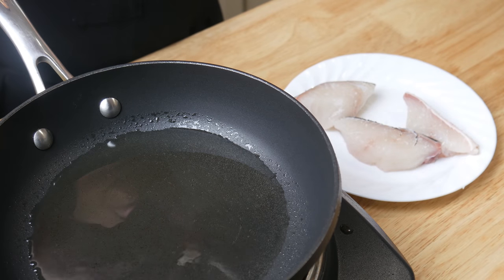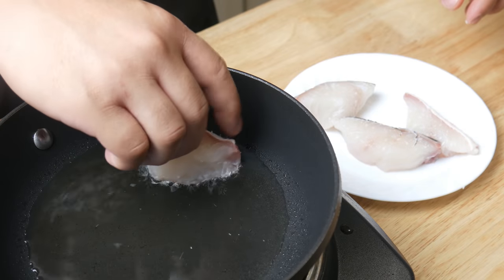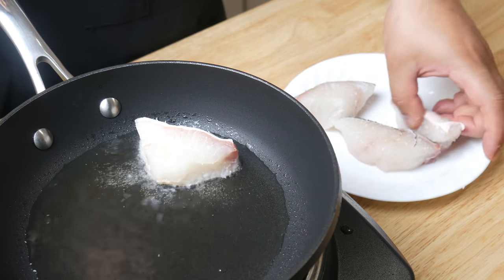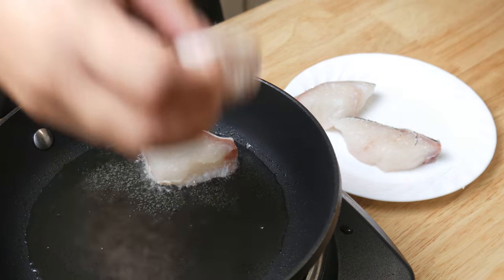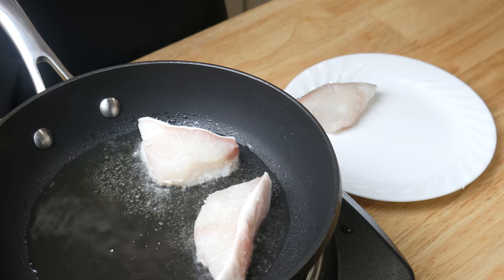Now, in a smoking hot pan, we're going to lay our fish down gently. It's very important that the pan is smoking hot, or your fish will stick later on. Once we've laid down all our fish, we're going to turn the heat down to medium low and cook it for three minutes.